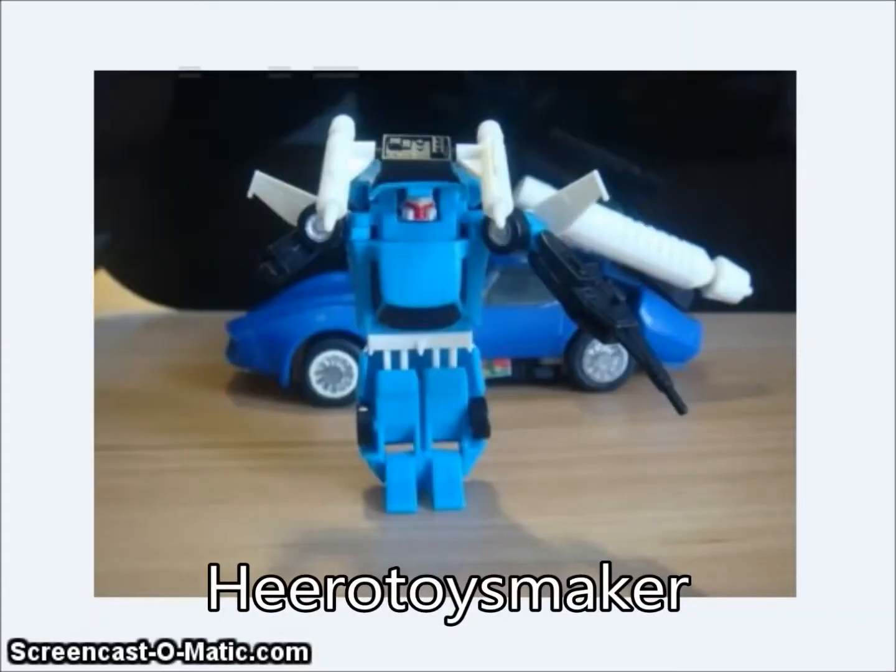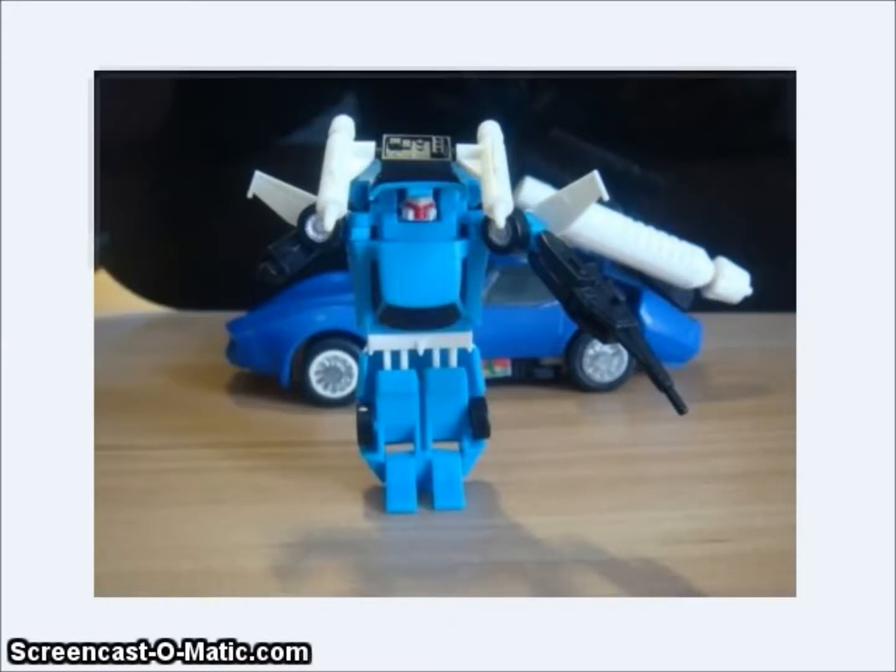Hero Toysmaker showed off a color test shot of their upcoming Smallest Transformers Trax figure. This is based on the Generation 1 transformation and is a little tiny figure the size of Smallest Prowl and the others in that line.